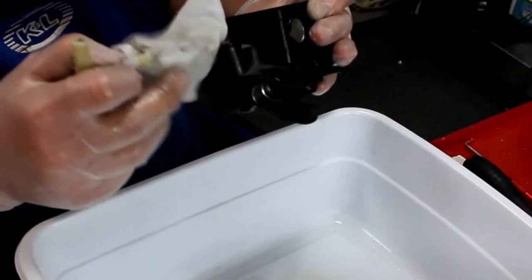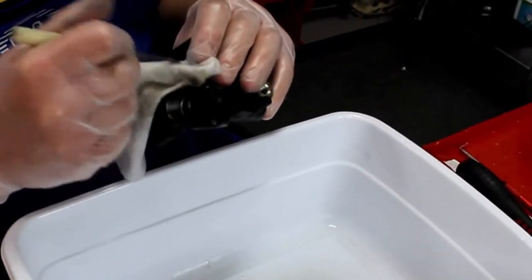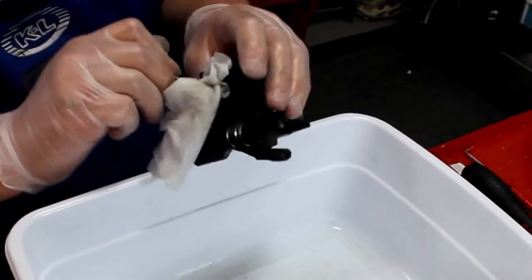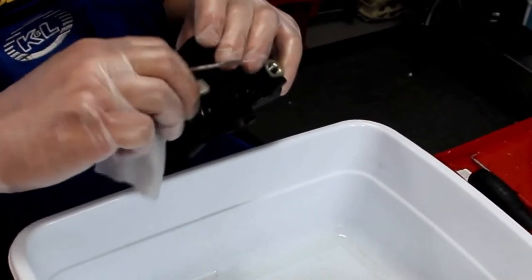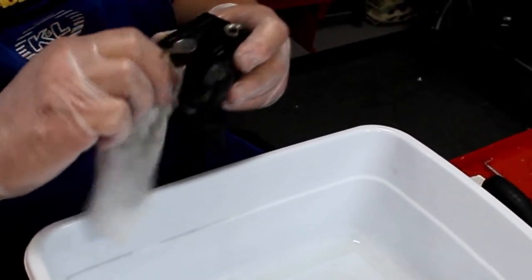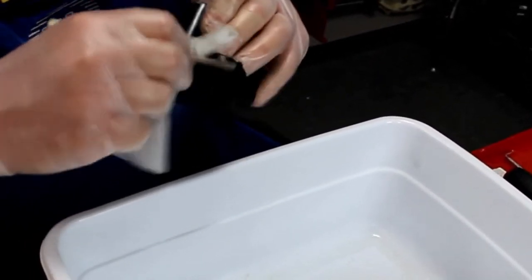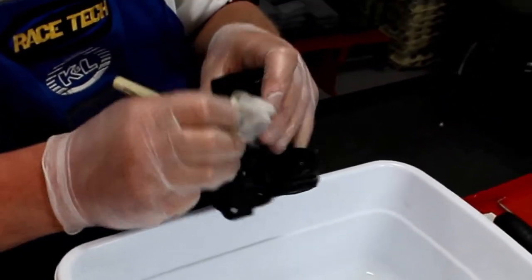I want this pretty clean in here, and if yours is older, it can take some effort to get that clean. I often spend more time on cleanup with an older master cylinder from an older bike than the actual rebuild process takes, so you need to allow for that. Overall, this is pretty clean — it's nice to have a component that's not too terribly cruddy for a change.